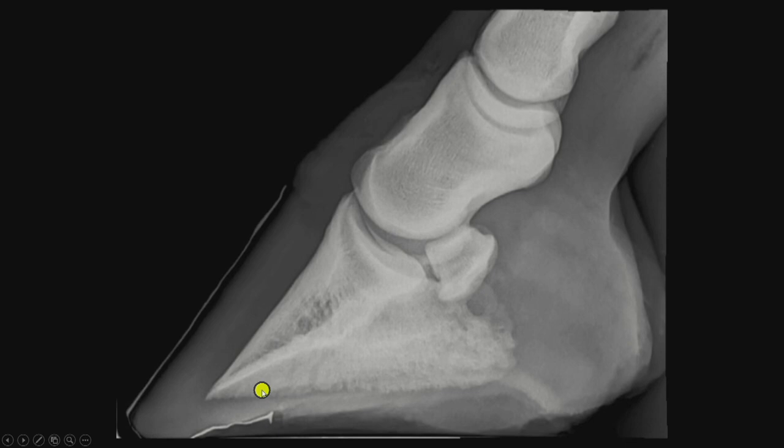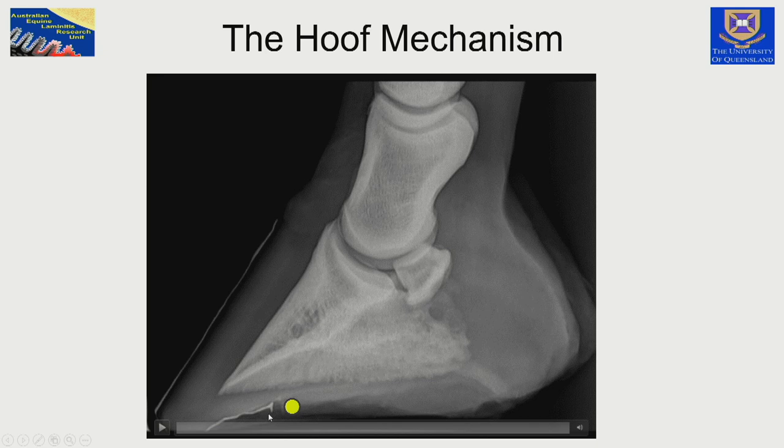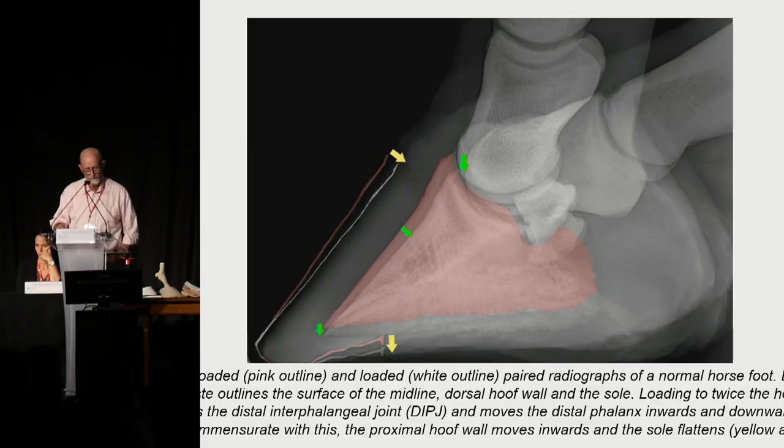The palmar aspect of the distal phalanx is also descending. I've truly measured the sole thickness here — you have to put some contrast on the sole to measure the true sole depth, not just from the tip of the distal phalanx to the ground surface. The pink outline shows the original position of the distal phalanx; you can see the dorsal hoof wall has moved inwards, the distal phalanx has moved downwards, and the sole has dropped. This is completely normal function of the horse's foot.